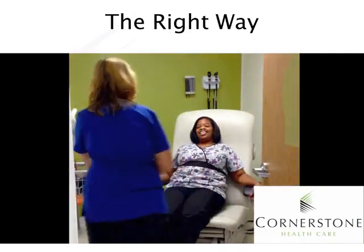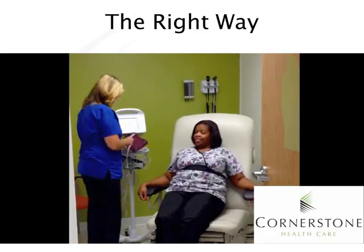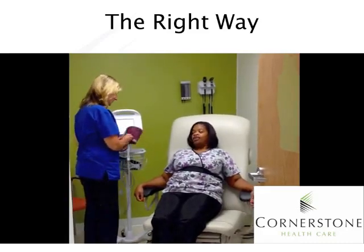In the correct demonstration, the staff member greets the patient — Hi Miss Rachel, how are you doing? Good morning, Rachel. How are you? — and briefly asks how her kids are doing before transitioning to the procedure.